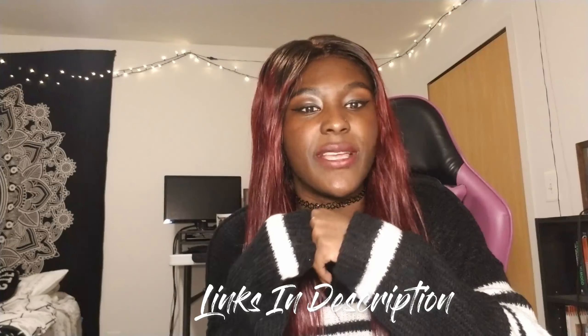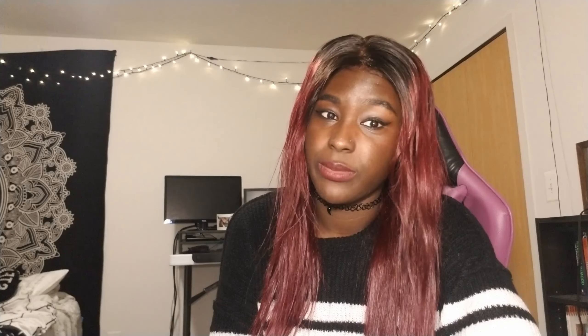Hey guys, what's up, it's Ash and welcome back to my chronicles. As you can tell, my hair is a lot more vibrant and a lot more burgundy. I retouched my hair because it was looking extremely faded and I wanted more of a burgundy look, as it was supposed to have been, but it faded.